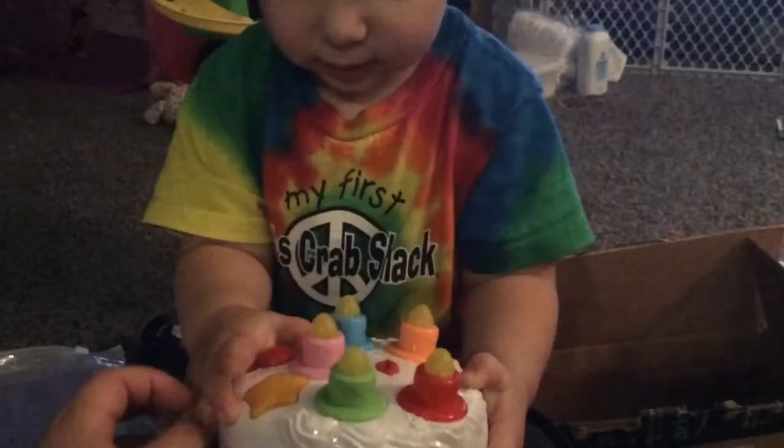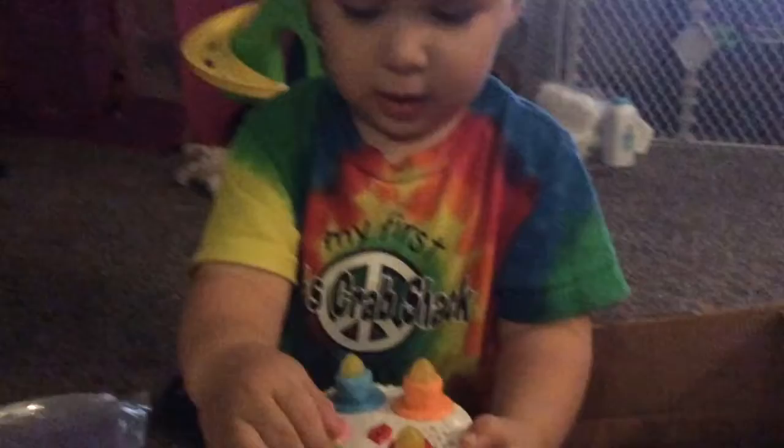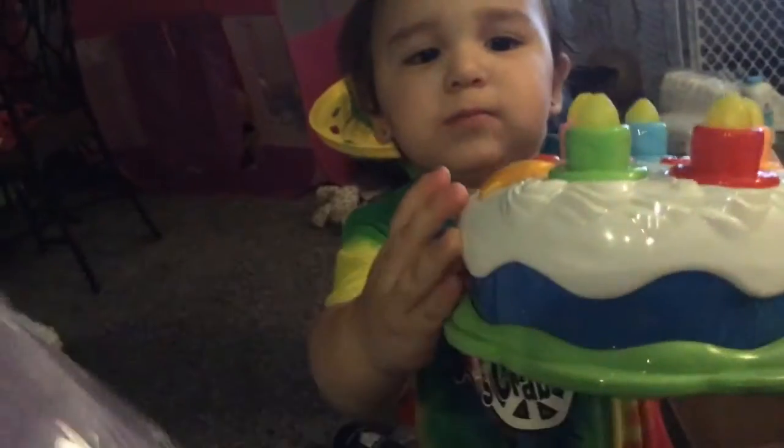What kind of batteries does this take? Oh, sorry. What is this? Is this a cake? Can you say cake? Cake? Okay, we'll have to get some batteries. Look what else you got. What does this say? It says Buenos niños. What color is this? What color is this? Okay, I got to get batteries. Can you open this?